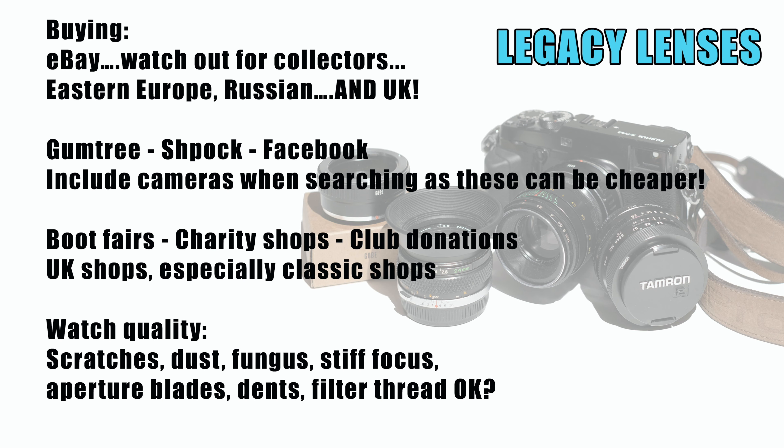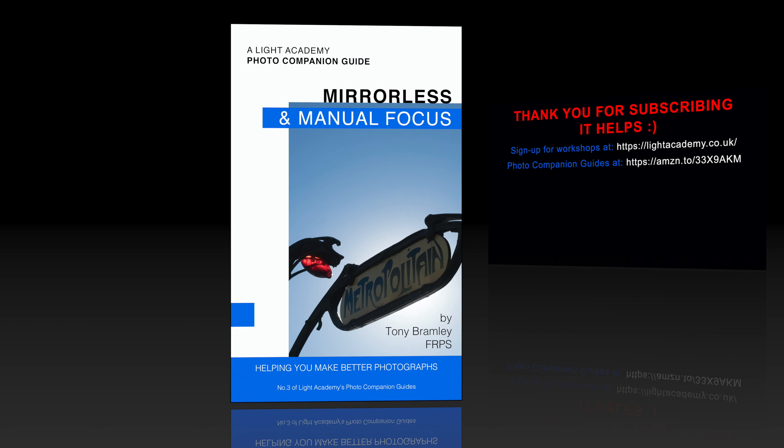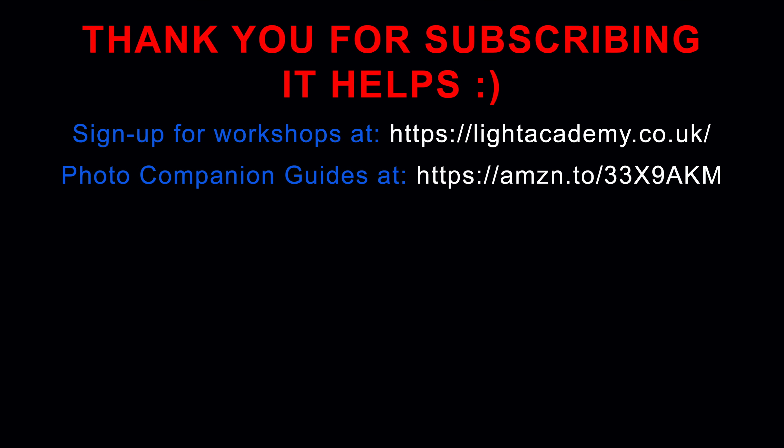Hopefully that shows what you can do with these lenses. Don't forget I've got my mirrorless and manual focus book available on Amazon if you want to take a look at that. Go out, spend £20 to £30, buy yourself an adapter, and open yourselves up to these amazing lenses and have some fun.